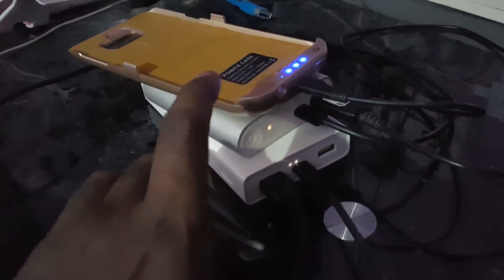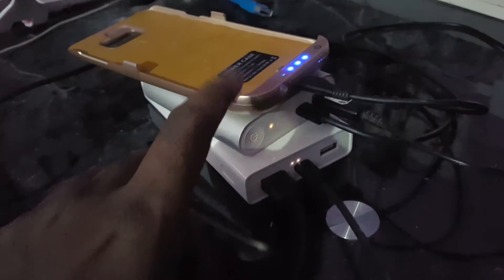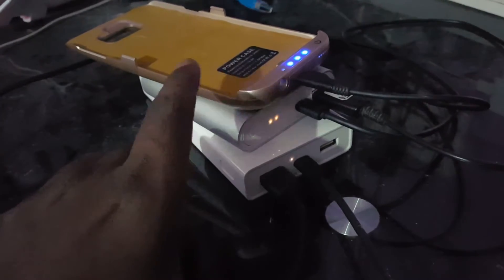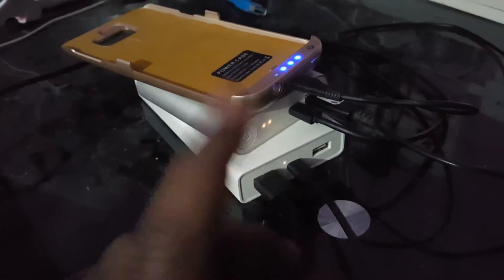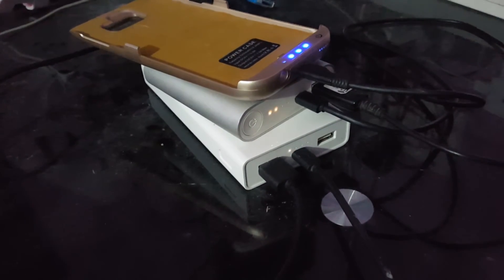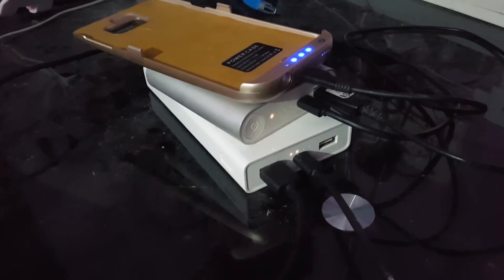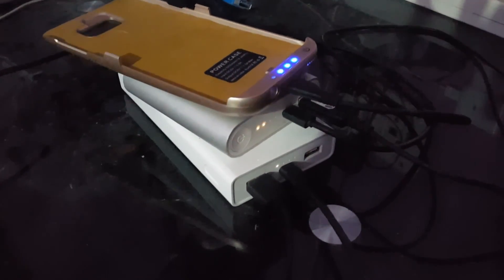Once they are all completely full, they will all be in a stasis. This particular feature is very beneficial if you want to charge multiple power banks, albeit you do need multiple USB wires. Thank you for watching this video — I hope to see you next time.